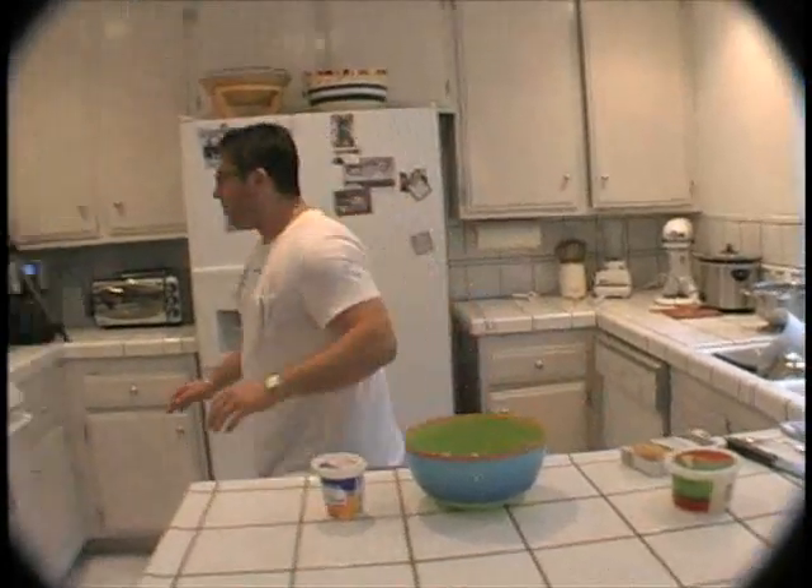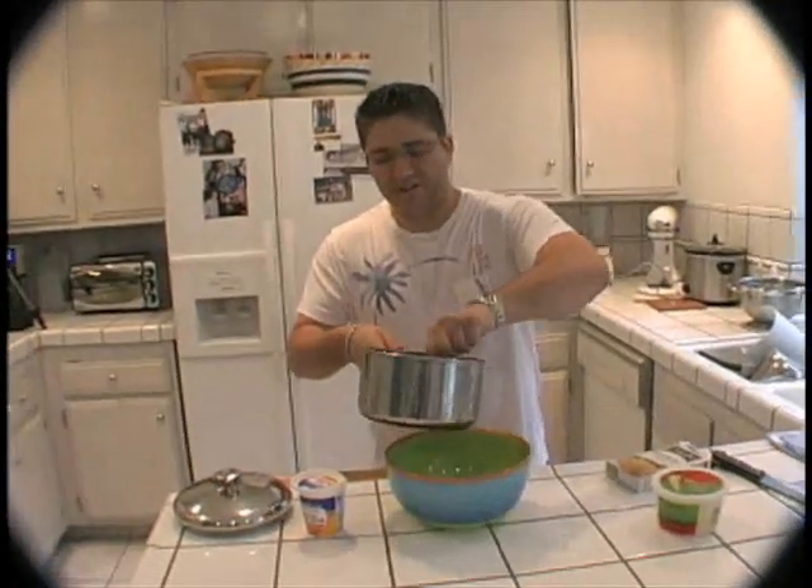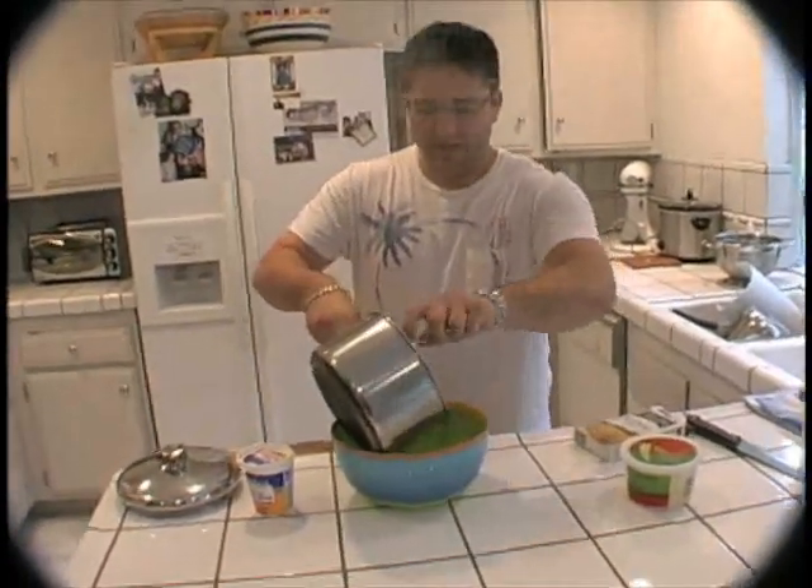So now we've got our cooked rice here in the pot. Look at that — nice and steamy. Go ahead and stir it lightly. We're going to dump it into our bowl.